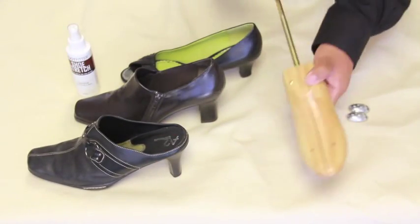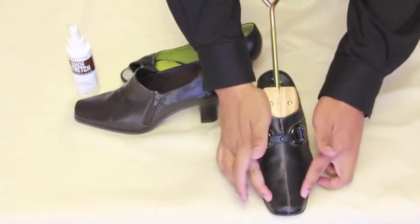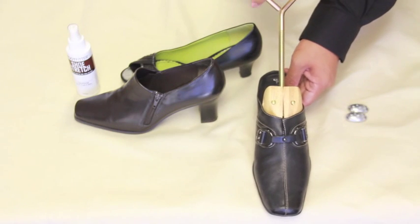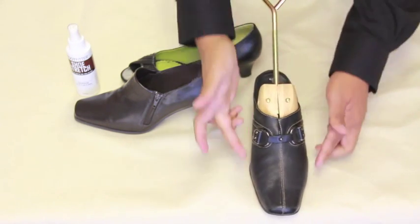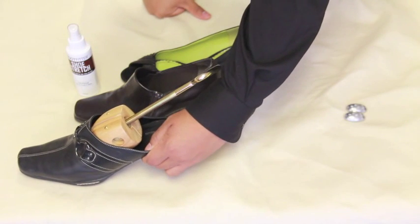Now get your high heel shoe stretcher and place it in the high heel you would like to stretch. Make sure and double check that it's all the way in, and then start turning the handle. Once it gets snug, turn it 3 or 4 more times. After that, double check if enough pressure is applied. If you're satisfied with it, place it somewhere flat overnight.